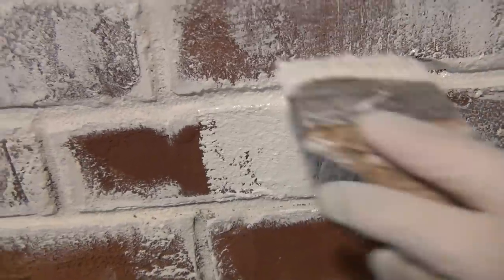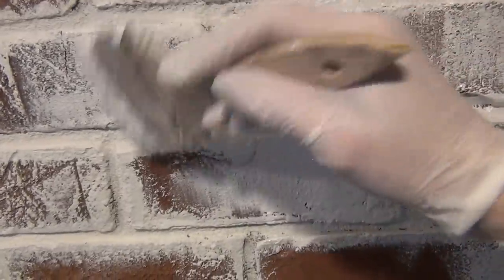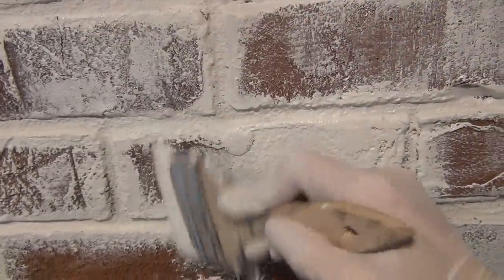On projects like these it's best to have one person do the entire thing — that way the technique is consistent across the entire surface.